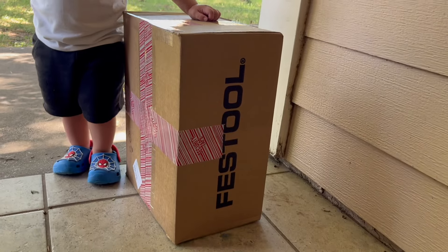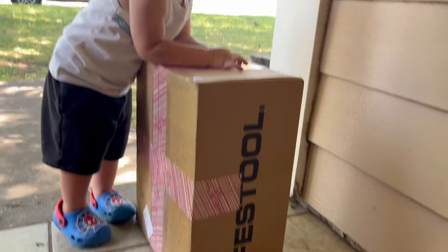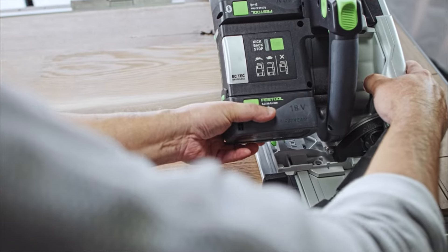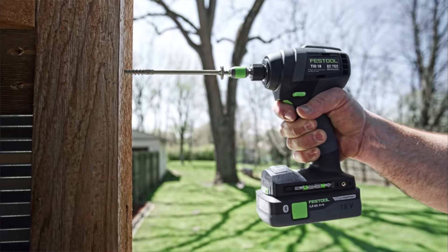What is going on guys? Today we have a new Festool product. If you're not familiar with Festool, they are like the Lamborghini of power tools. If you want to get anything that they manufacture, be prepared to empty out your bank account.